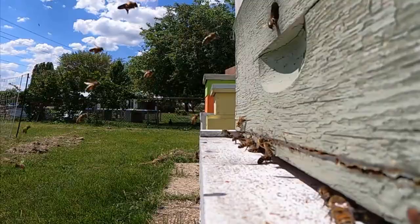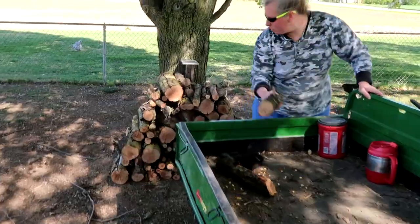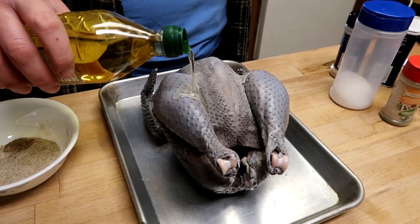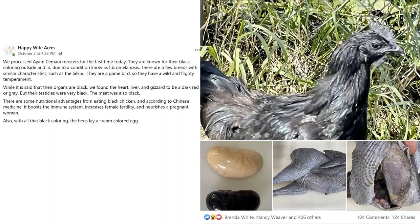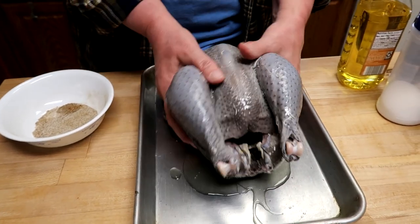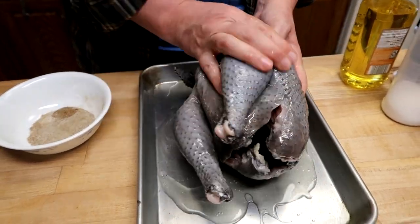Hi, this is Andrea and John and we're cooking a black chicken today. That's right, black. A couple weeks ago we made a post about black chicken and we were showing some of the internal organs, how black they are. There's a lot of interest and so we decided, let's cook one because a lot of you asked: what does it taste like? Now it's supposed to taste like regular chicken, but we've not had one, so we're gonna eat it for you. How about that?